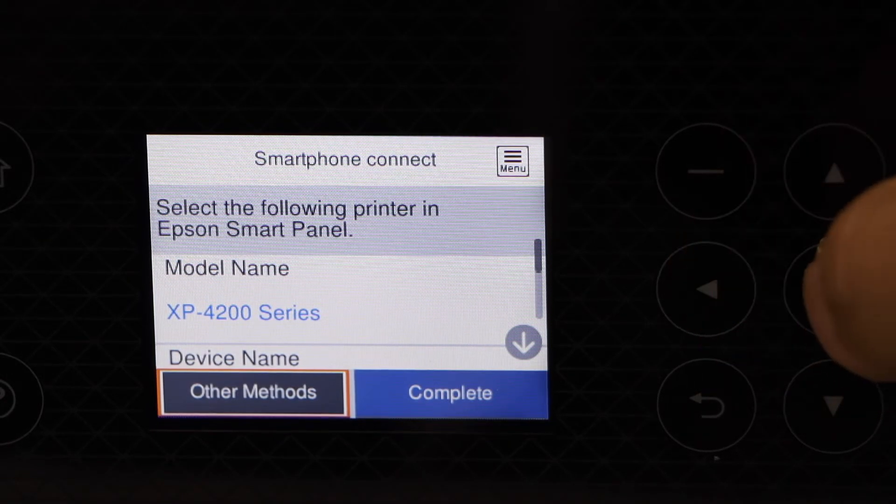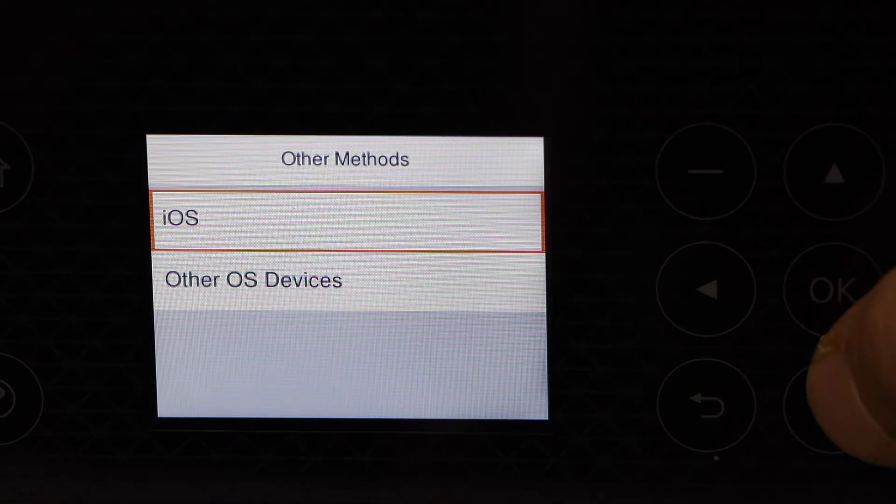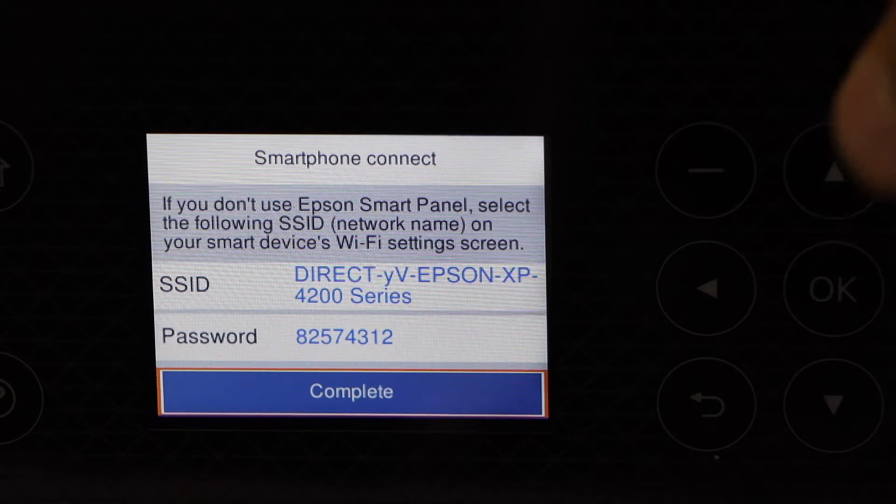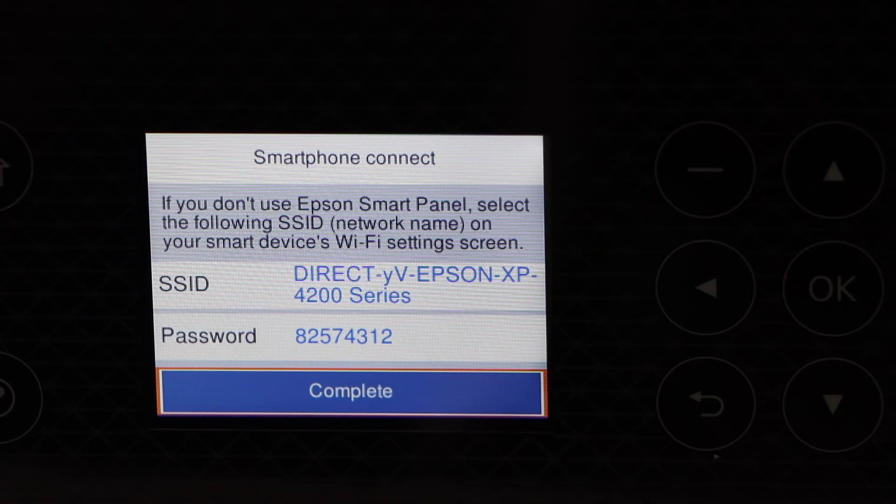Click Other Methods. We are using an Android phone, so select Other OS Devices. The screen displays the name of your printer's Wi-Fi network and below it is the password.